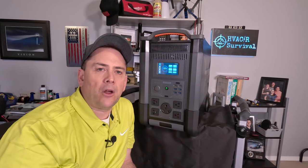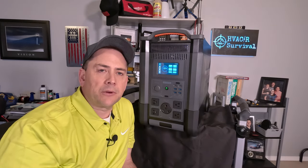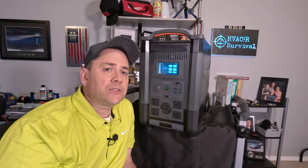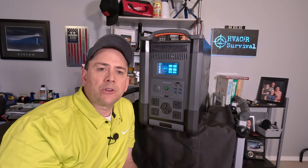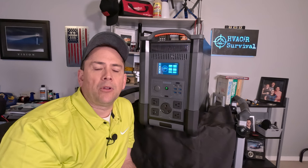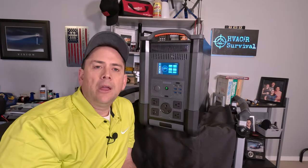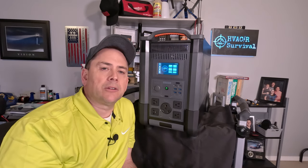This particular model was provided by All Powers to do the review under the understanding that I would give them my fair, honest review, and they said that was fine. They also sent me a 400 watt solar panel system to charge this or any power station that would benefit from solar panels. All Powers also provided a discount link in the description below — clicking it helps support the channel and you still get the better deal.